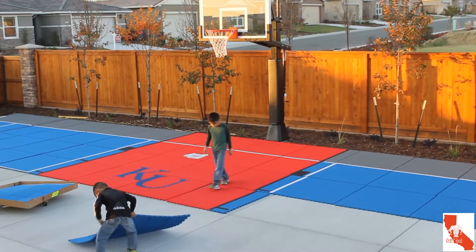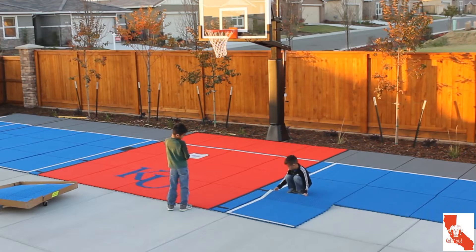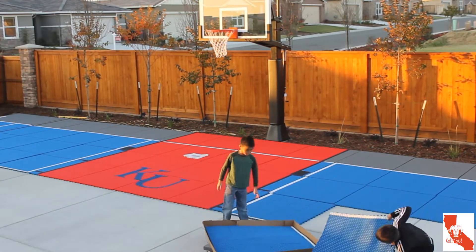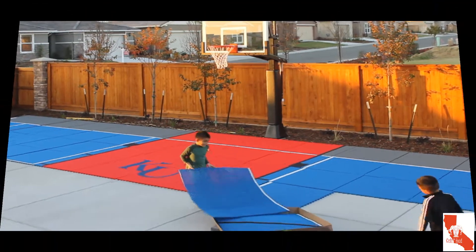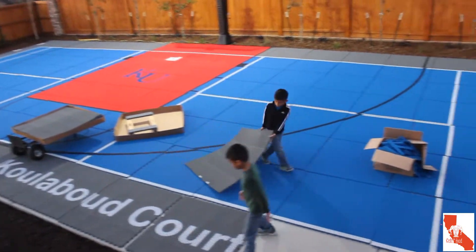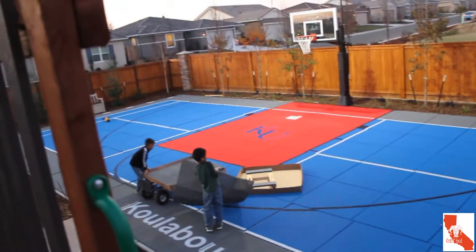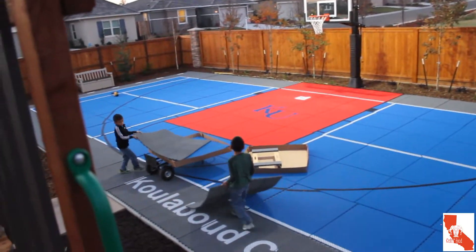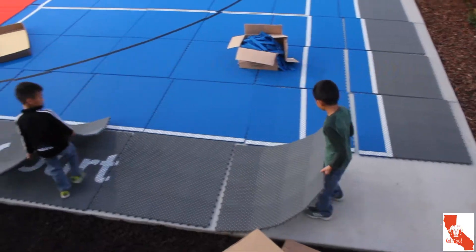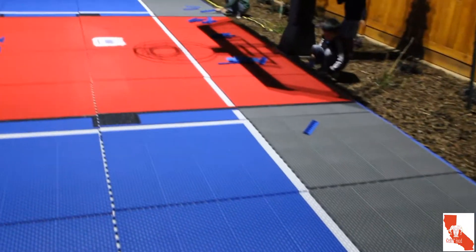Rock chalk Jayhawk, KU! The color hues on the tiles were straight on point — crimson and blue. There is also a 16-year warranty on their products. The $15 furniture dolly is put to good use by the kids. Instead of 'Naismith Court' like the university, I was able to add additional lettering as a tribute to the patriarch who passed away in 2006.